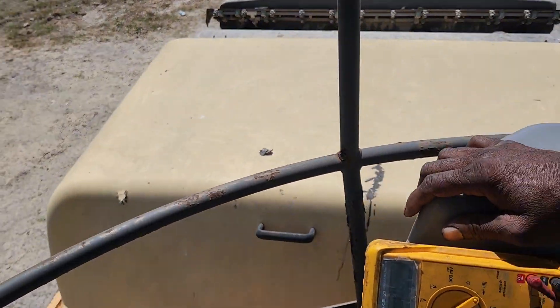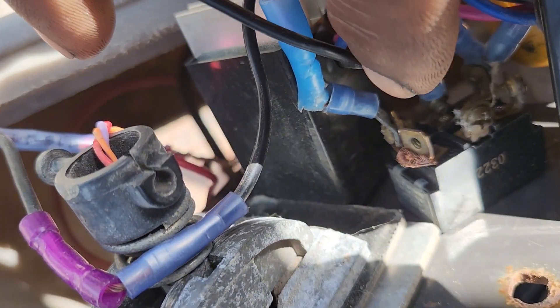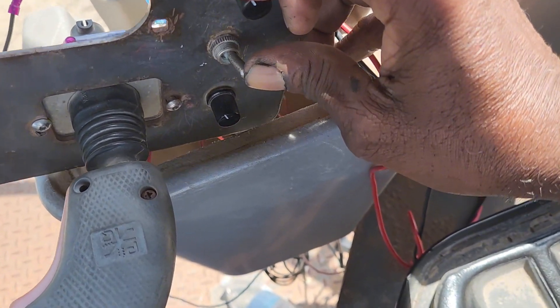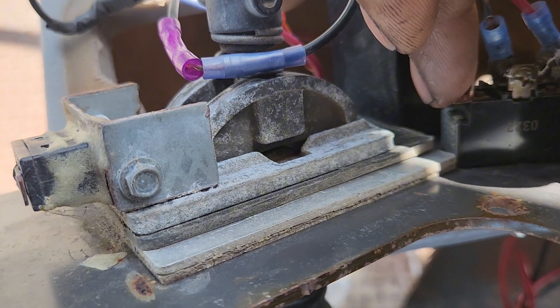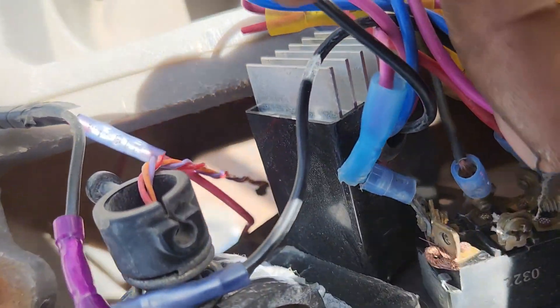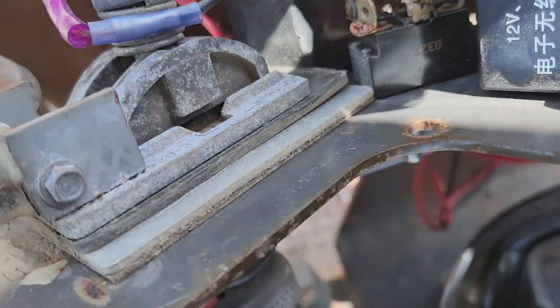Let me get it closer so I can see the switch right here. When it's in that position going down like that, when you go in the middle nothing's connected. But when you have it all the way that way, that connects this one to the back one. And if you move it the other direction, that connects this one here to that one, so that should be continuity between this one and this one. When I put it back the other way, that should read continuity from this pin here to the back pin, which it does not.